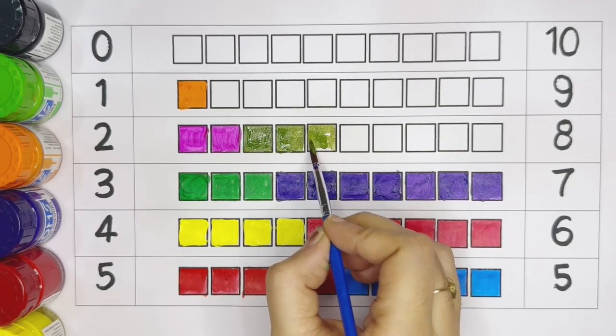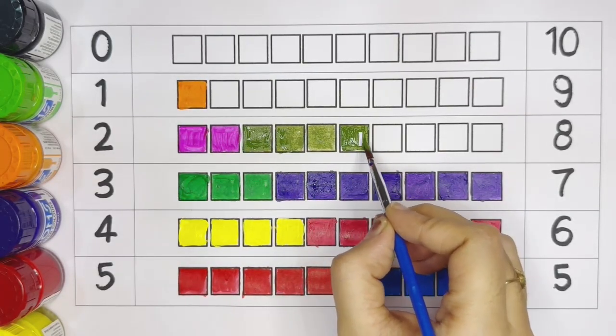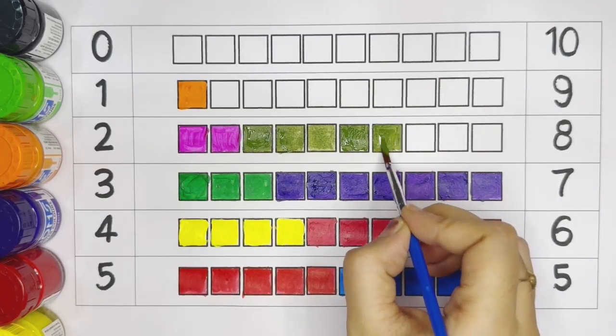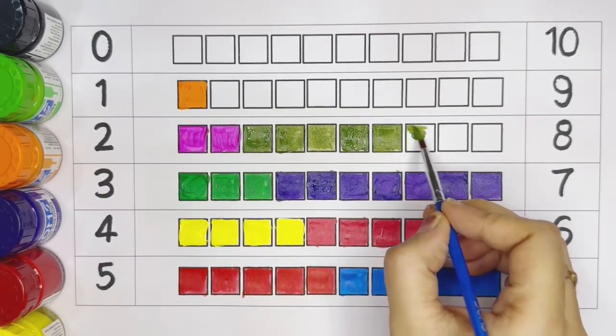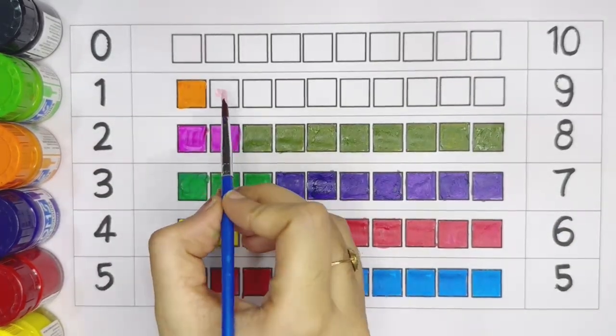Eight — dark green color: one, two, three, four, five, six, seven, eight.